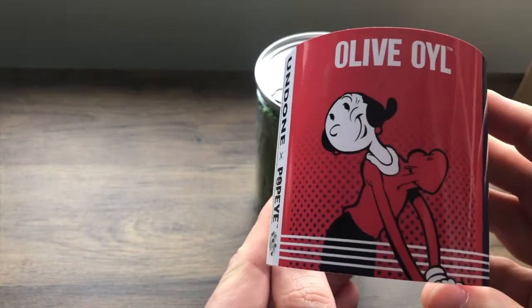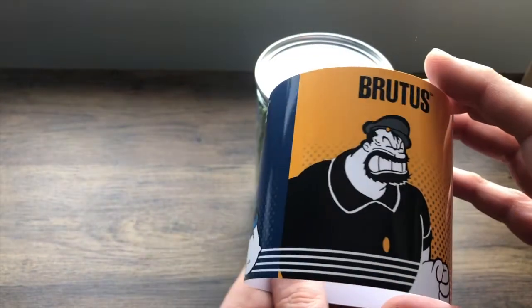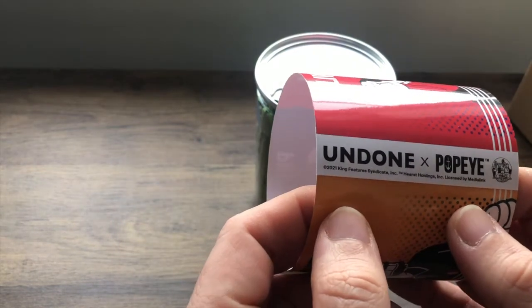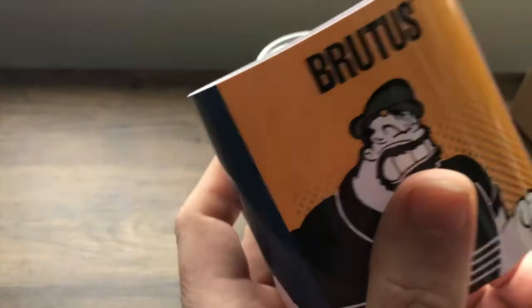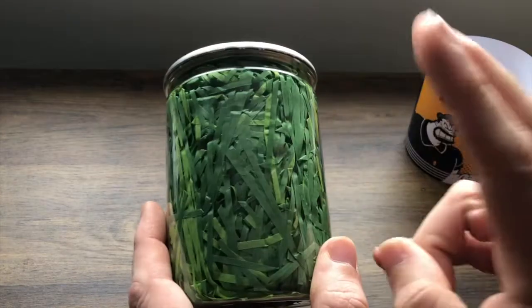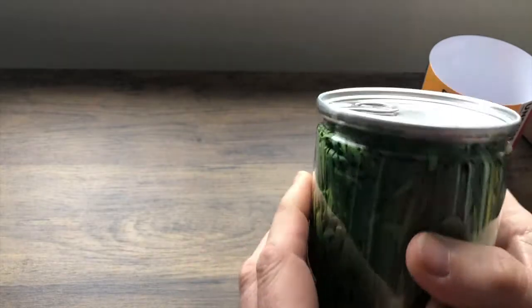So you've got Olive Oil, Popeye, and Brutus on the can. There you can see it says Undone, ex-Popeye, fully licensed from King Features. So that's the outer sleeve. And then we have the jar of spinach — it's a plastic jar.